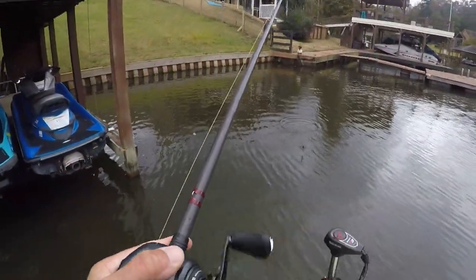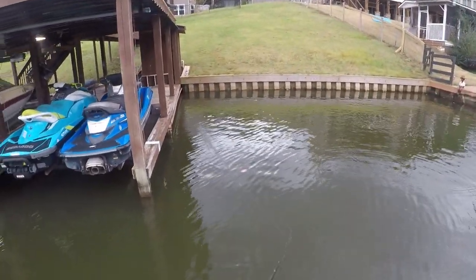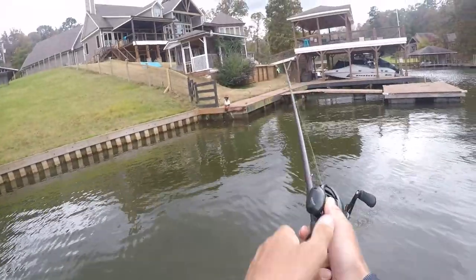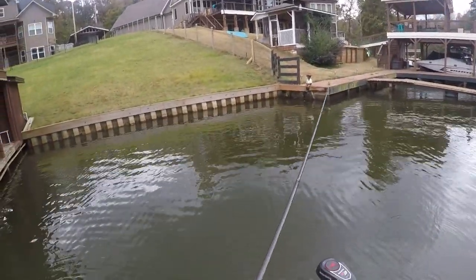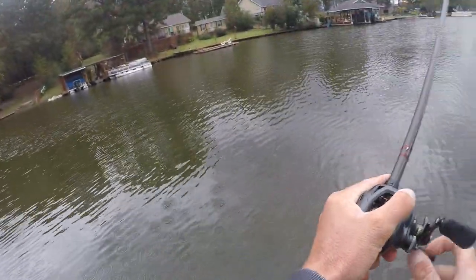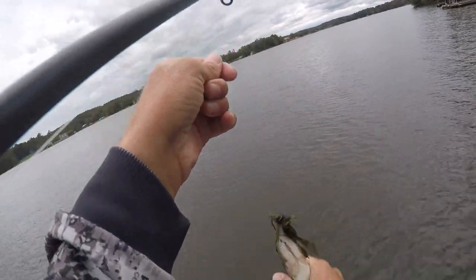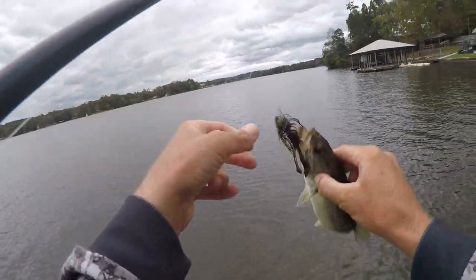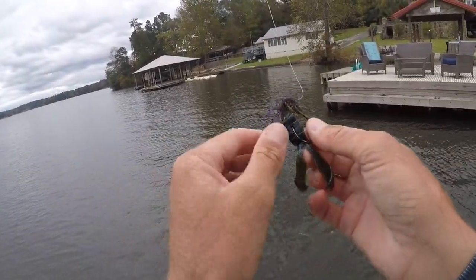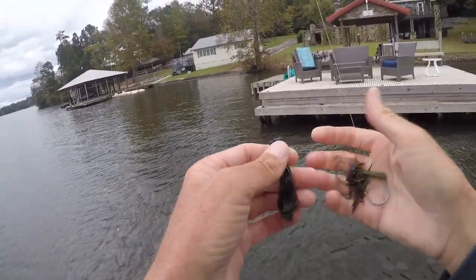Oh, I lost that one — had a bad hook set on him. I never got him good; he was swimming too fast right at me. Decent one too — not a two-pounder, but still. Then a little bitty one after. That one on the dock in the shade — well, the clouds — about ruined my trailer; I set the hook and he got stuck on a post but I barely got him out from under there.